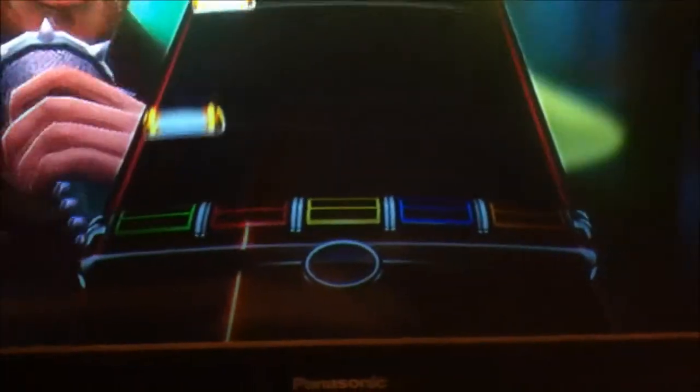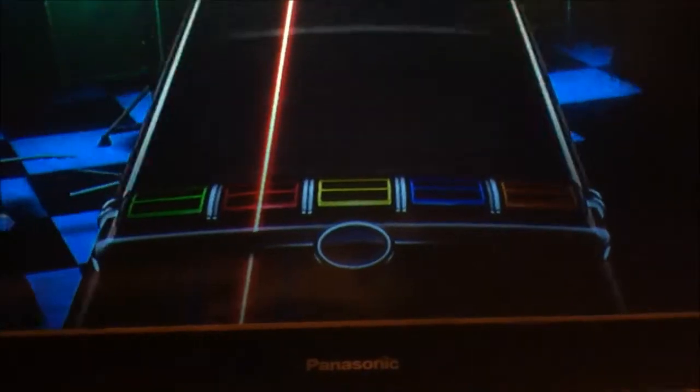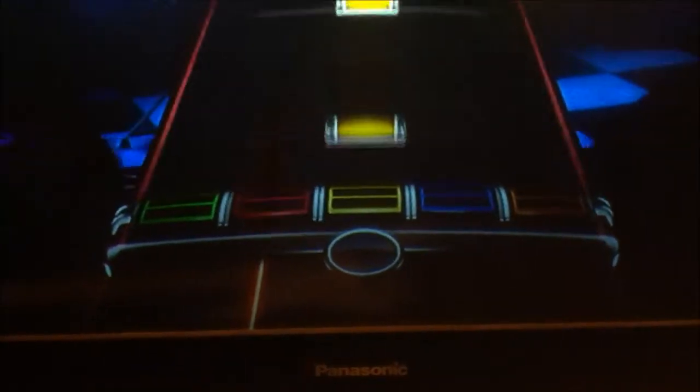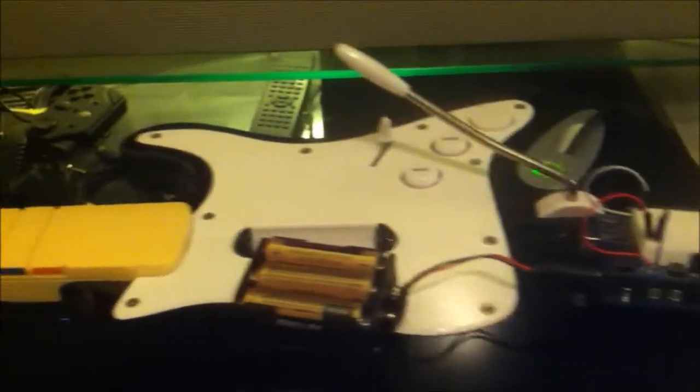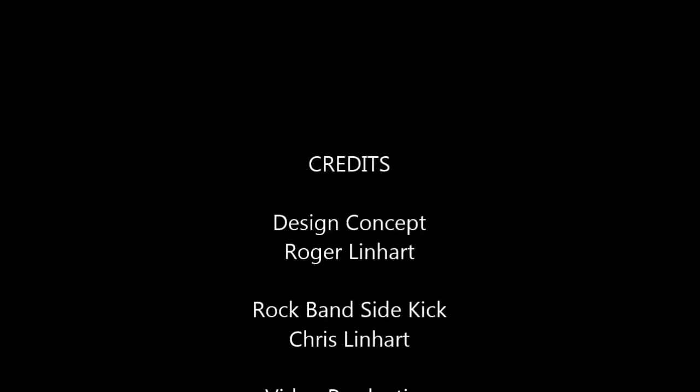Then it reverses direction and does up strums on the way back. Note, it is not currently trying to play along. The next step is to develop an application in Processing that will watch the TV screen and see the notes, determine when to play them, and then communicate to the Arduino to actually press the buttons and strum. Thanks for watching.